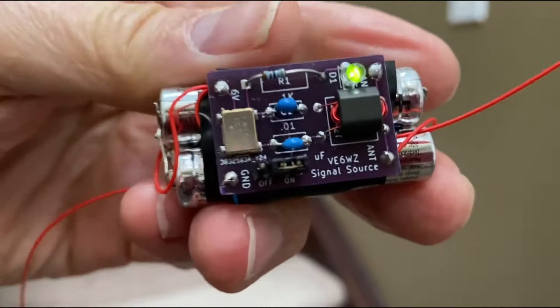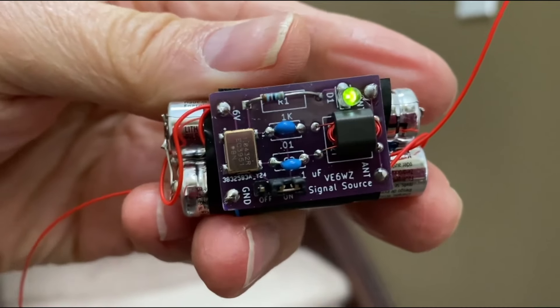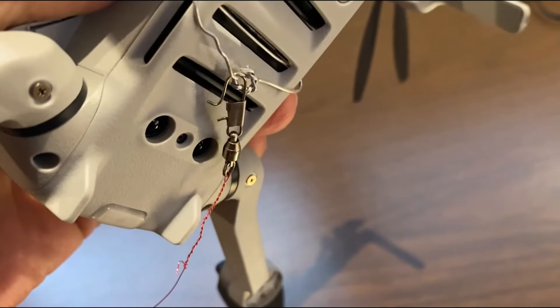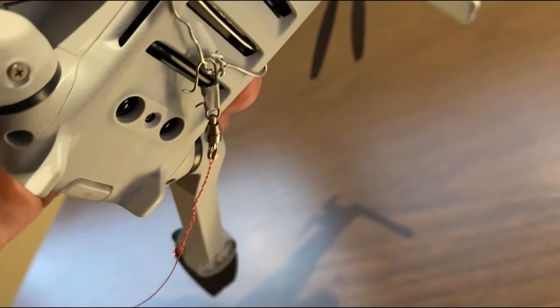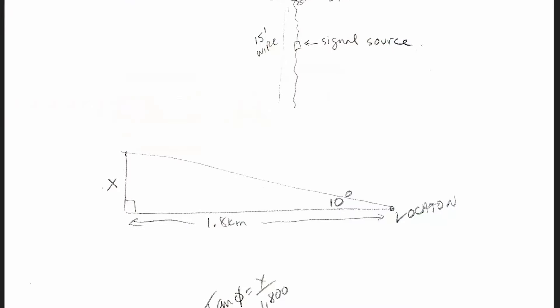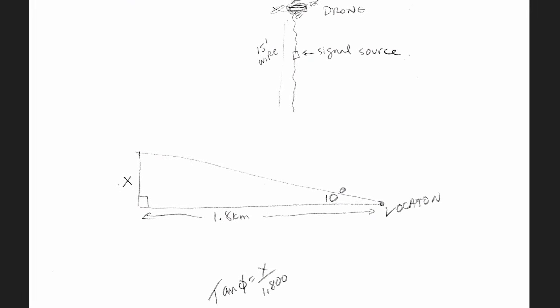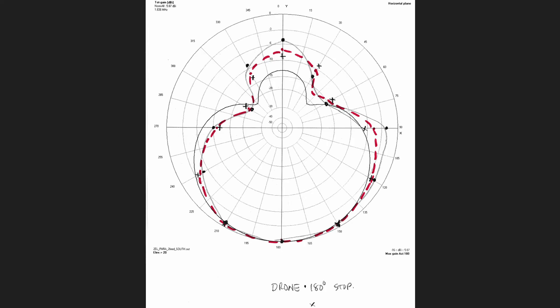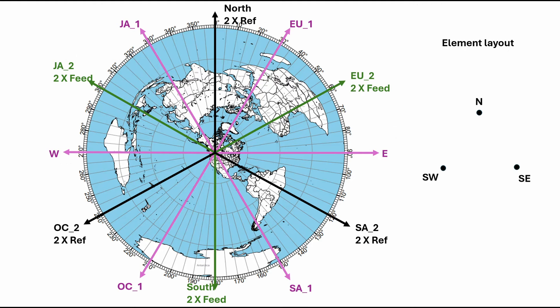I also flew the drone that carries my 1.834 MHz signal source — check out the video link in the description below to learn how to build one of these if you want. I drove out to a location about one and a half kilometers from the radio and flew the drone at an elevation that computes to about a 10 degree wave angle. Here's the drone data for the array averaged over three stops. Okay cool — but that's just six directions. What about the other six?